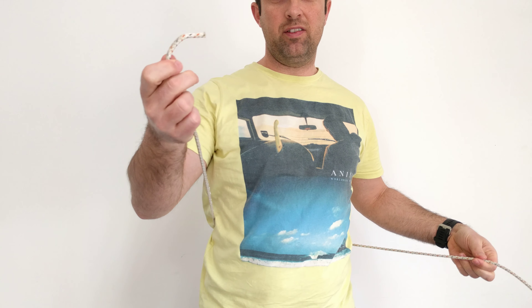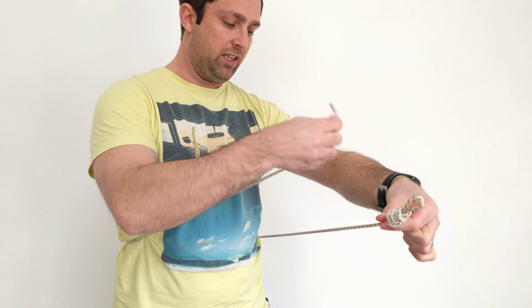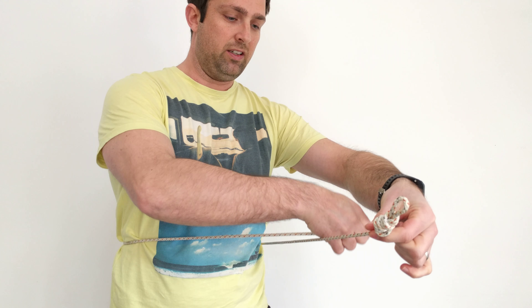I'm going to show you how to tie a bowline with one hand. This is what normally happens — you have the rope around you, you've got the end here. You literally dive over and twist. That creates a loop. The rabbit goes around the back of the tree. You re-grab it and pull it back through. There's your bowline.